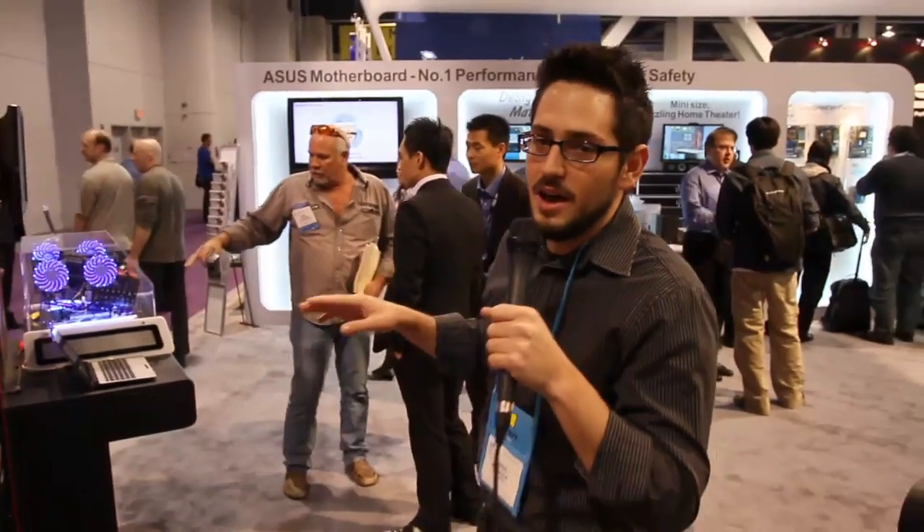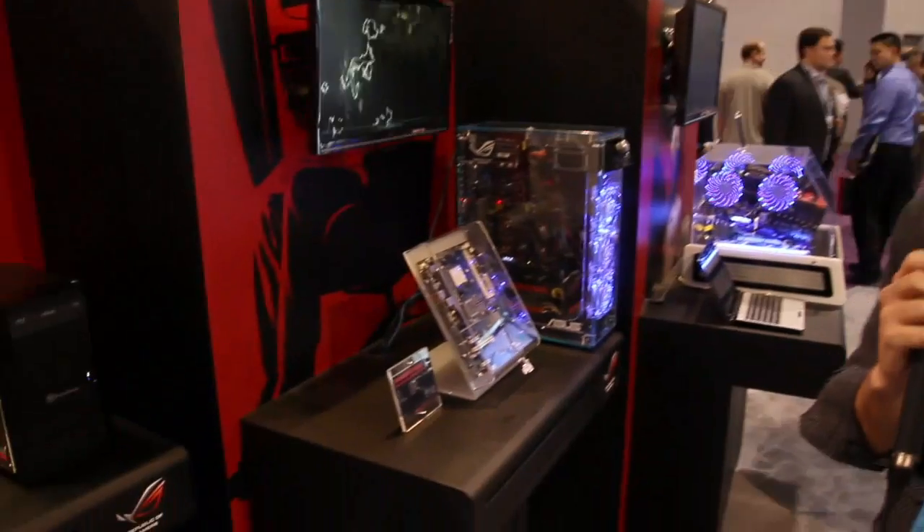Alright guys, here we are in Vegas at CES 2010. We're at the ASUS booth — a lot of really cool stuff here. It's pretty incredible that every year they come back with such incredibly new equipment.